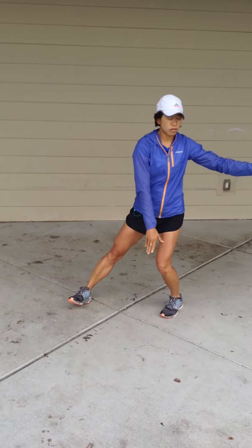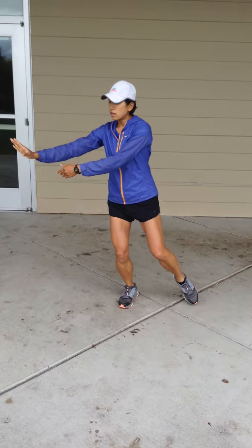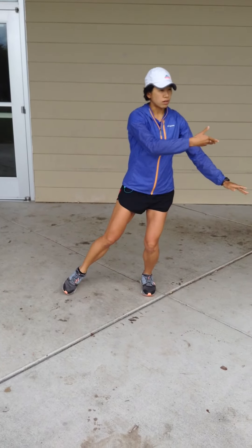Pulling back, breathing in, right hand drops down, and breathing out, wave like clouds to the right. Stepping in, breathing in, stepping out, breathing out.